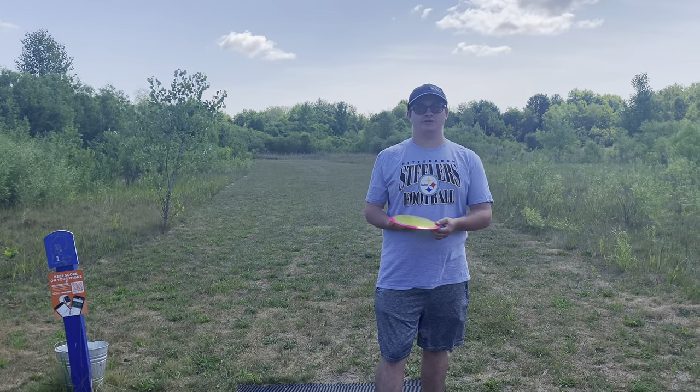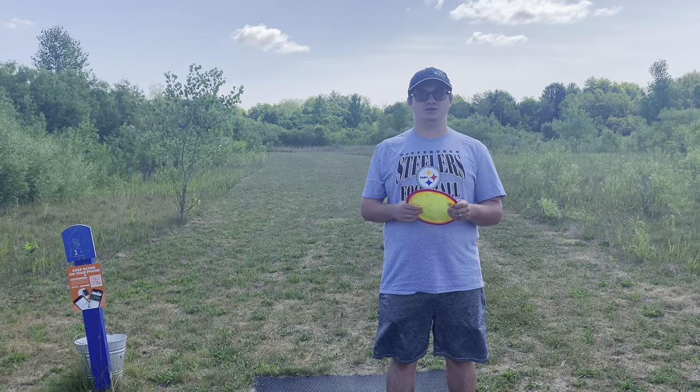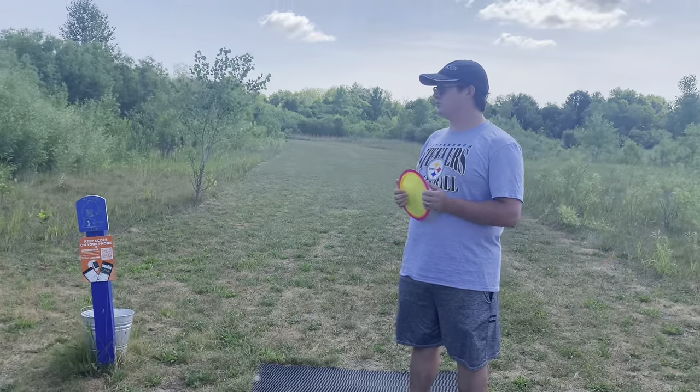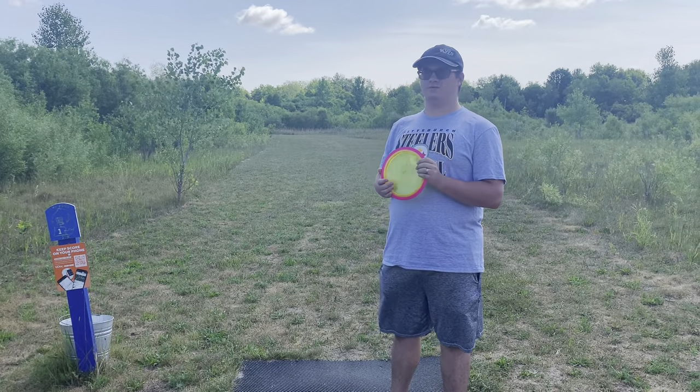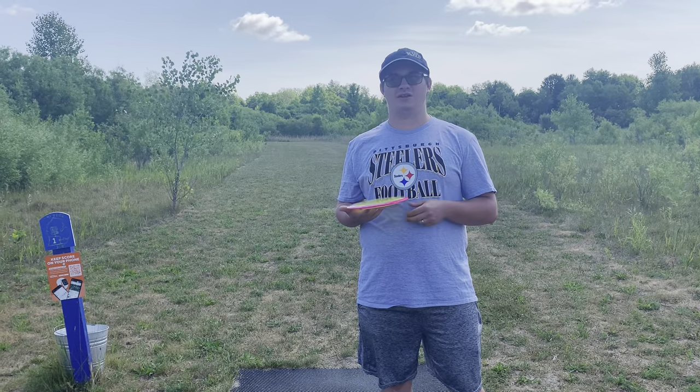Welcome back to MC Disc Vlogs. We're here at Scottsville Disc Golf Course in Scottsville, Michigan. Sorry, it's been a while. This is a 24-hole course. From the reviews, it looks like it's decent, but it's not like a great course.